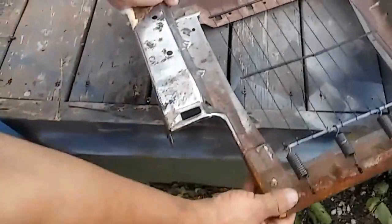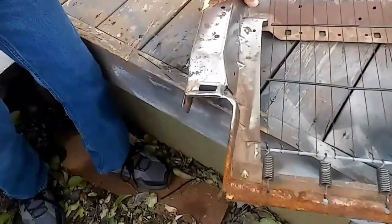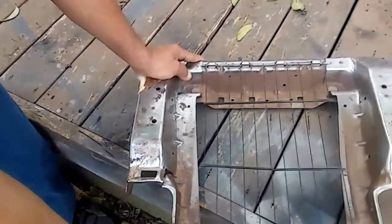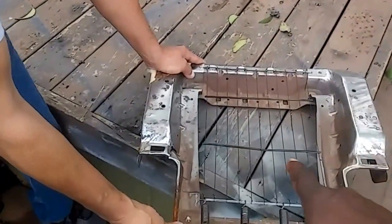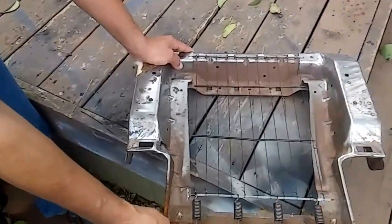These are the seats for the city right here. So this piece right here has to be welded — we got to solder or weld that — because what will happen is when we put the cushion in and the person sits down, the seat is going to cave in, so it's going to be just like we didn't fix it.